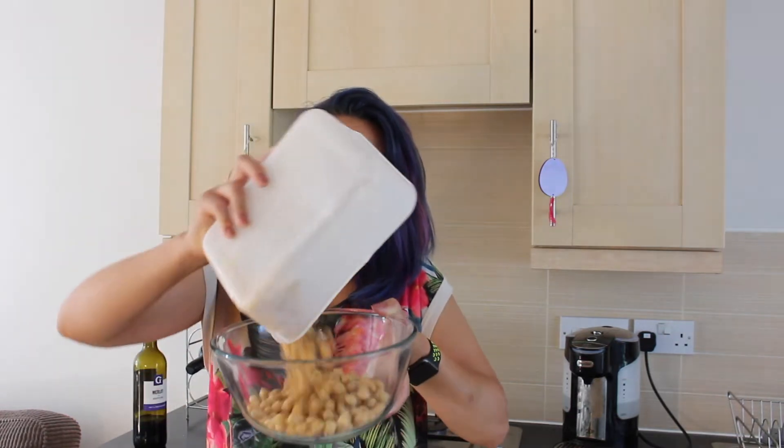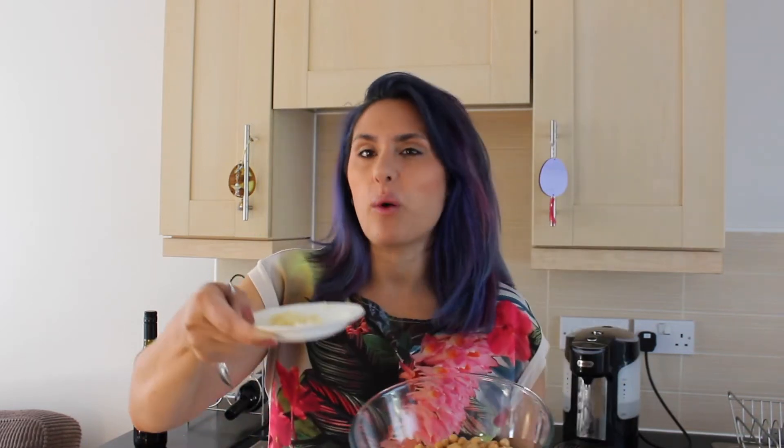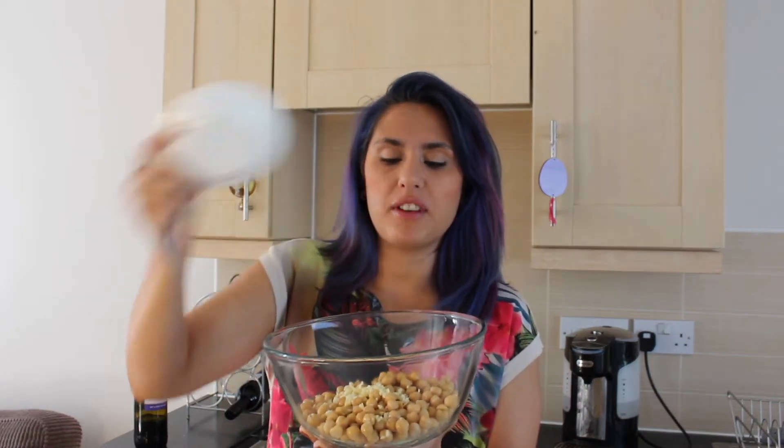To begin this recipe, we're just going to start with the base plain hummus mixture, and to do that you need 400 grams of chickpeas. That's one can of chickpeas in water that you just drain and pour in a bowl. To your 400 grams of chickpeas, we're going to add three cloves of garlic — quite fat ones — and you just want to chop them roughly.